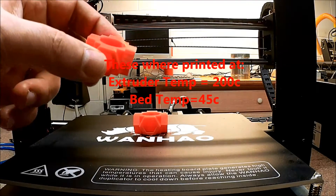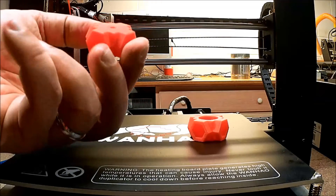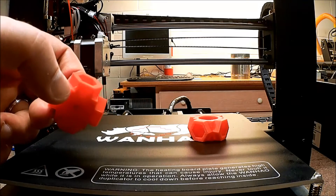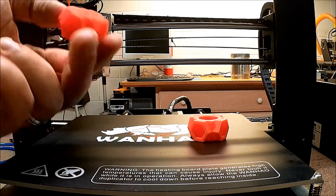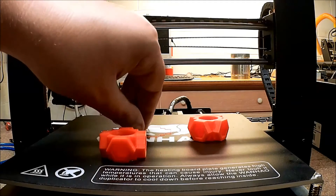I'll show a quick time lapse of printing these. I think it worked out pretty good. This one had a little bit of a problem, as you can maybe see right here, where some of the skirt got caught in the print. But that's not bad at all. I'm going to do a short video, probably, on setting up Cura for this.